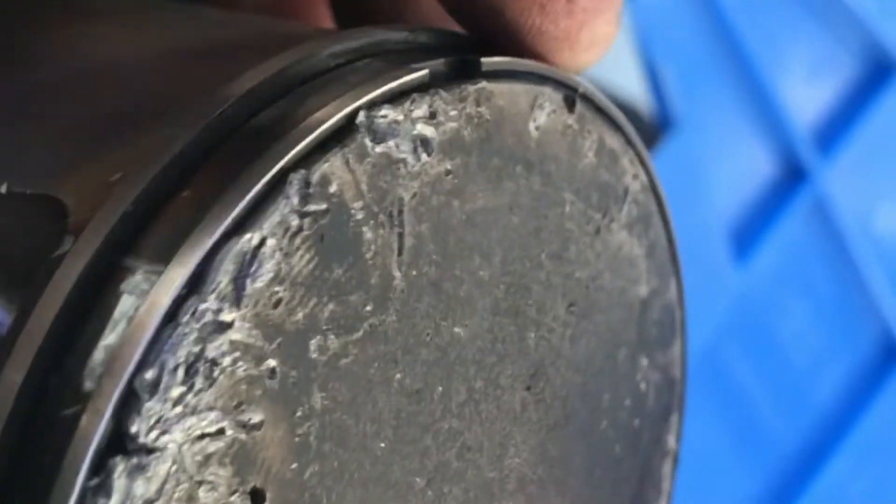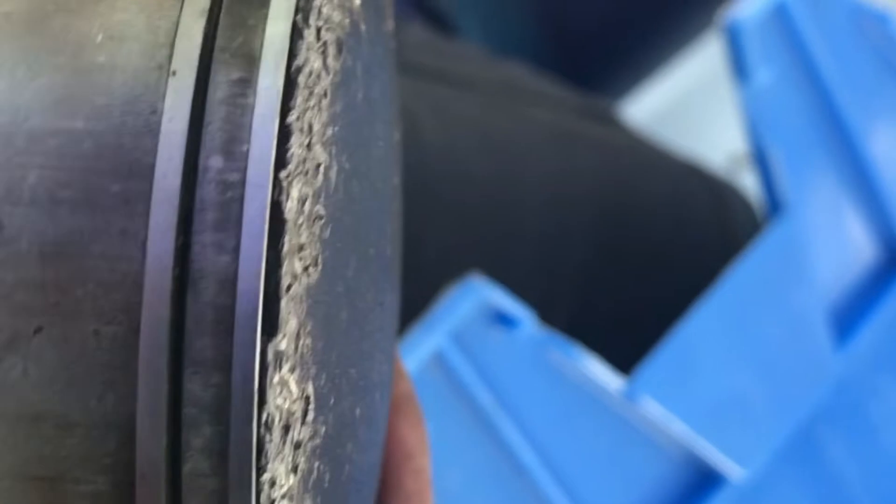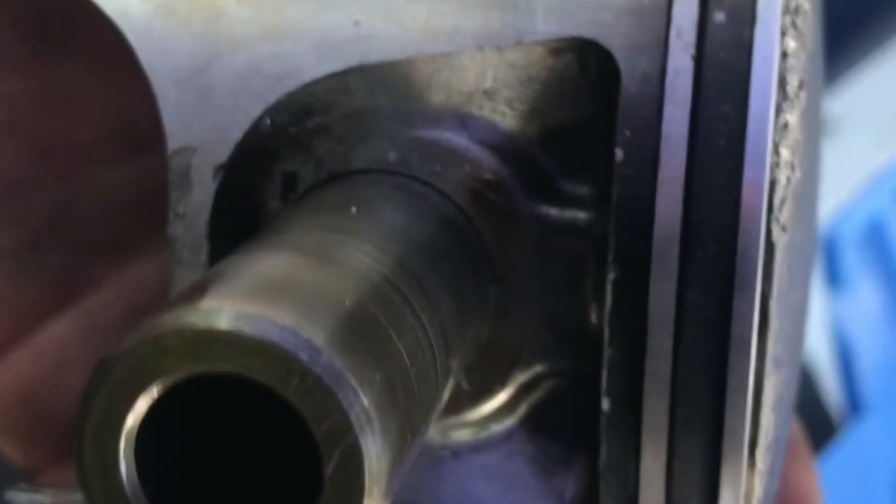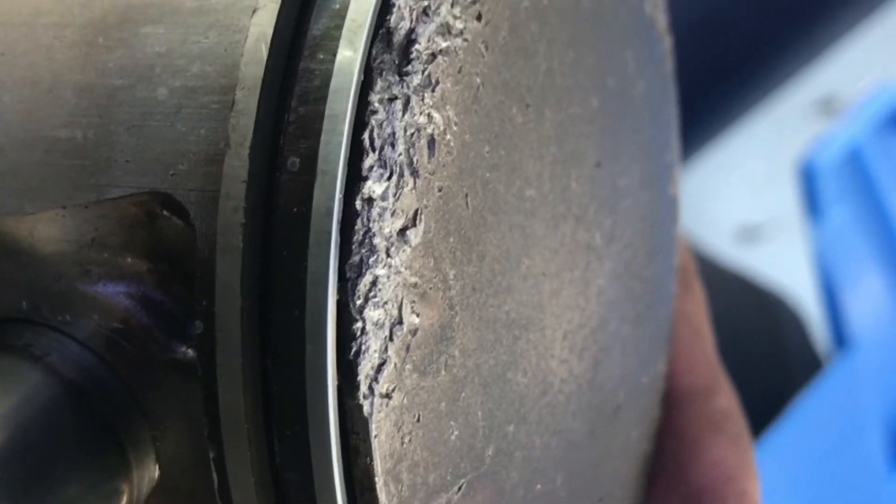Here are the pistons out of there — as you can see, this was pretty hammered up. I'm glad I took this off. The top ring is stuck and can't spin freely because a piece of metal is mashed down on it. Caught it just in time before it started fully disintegrating these sleeves. We're gonna order our kit and keep you posted.